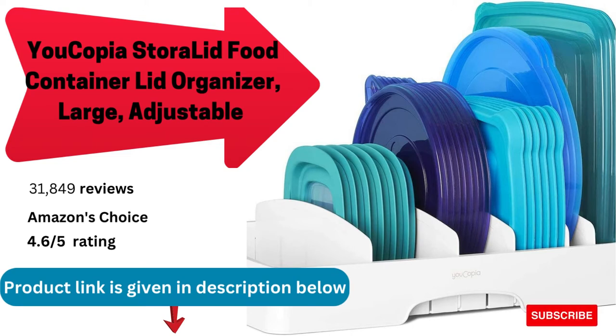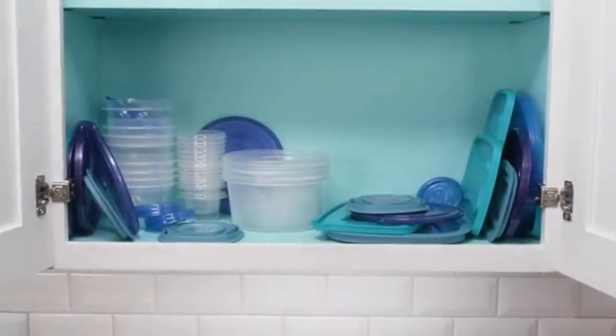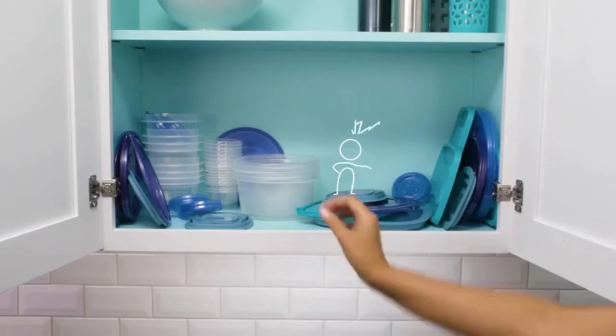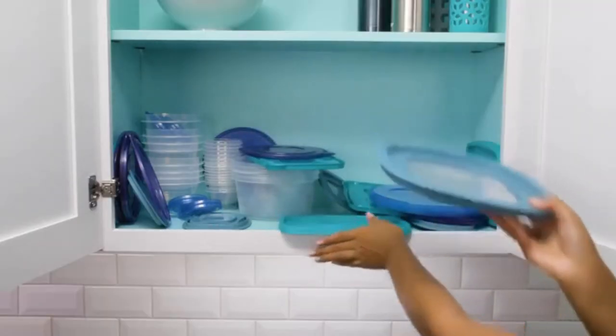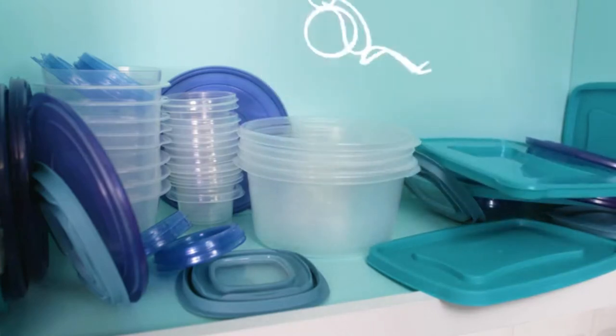The Store-A-Lid food container lid organizer large adjustable cleans up cluttered container lids for an easy win. No more digging around the cabinet to find a lid that fits — they're all in one place and neatly organized. Adjustable dividers create customized spacing so lids of various shapes and sizes stay upright and sorted the way you like. Fits in standard upper cabinets or deep drawers; five adjustable dividers help you configure different spaces to keep food container lids upright and accessible.